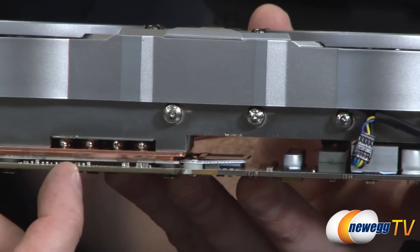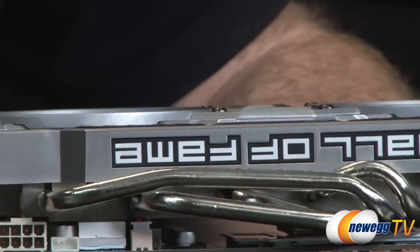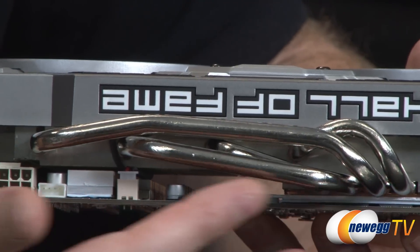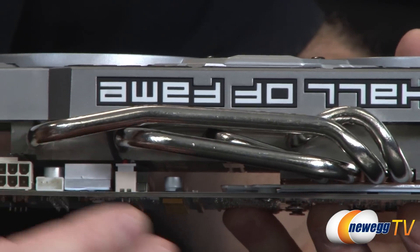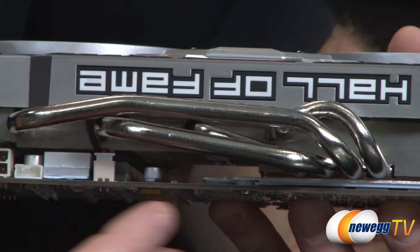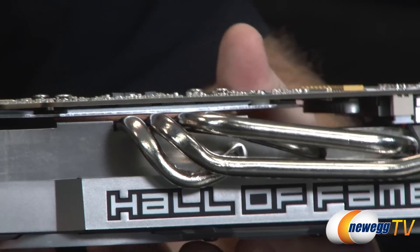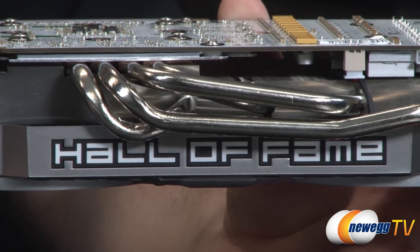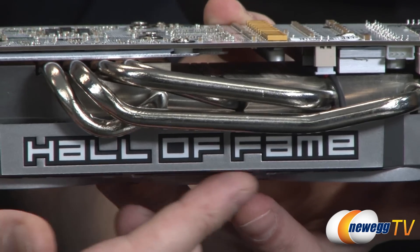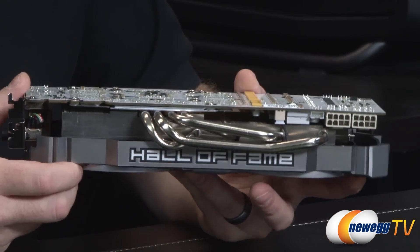You can see a copper base plate where the four heat pipes make contact. The heat pipes have a pretty cool design — they're integrated as an aesthetic element as well, giving a great look when the card is installed. You'll also be able to see the Hall of Fame logo on the side, which lights up when the card is powered up — a pretty cool design element.